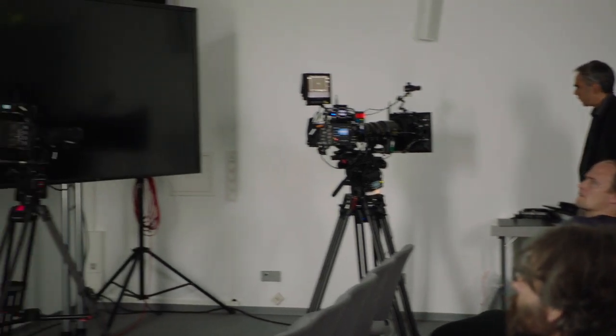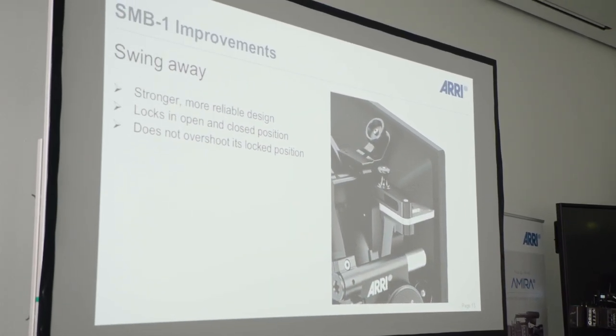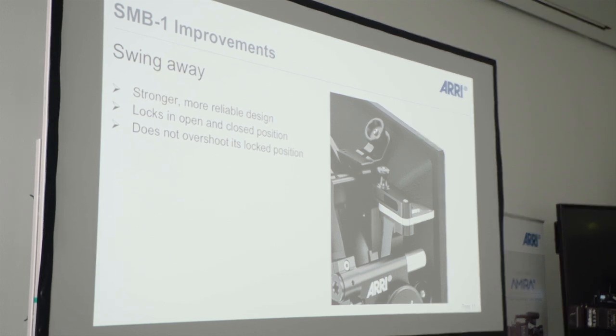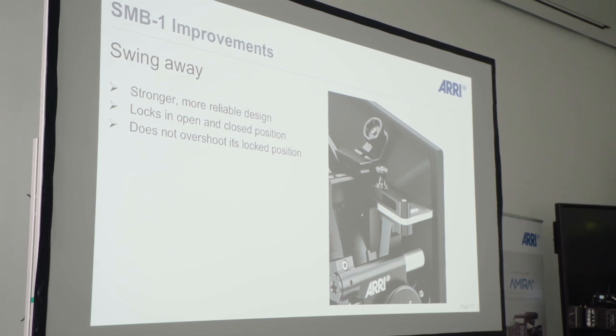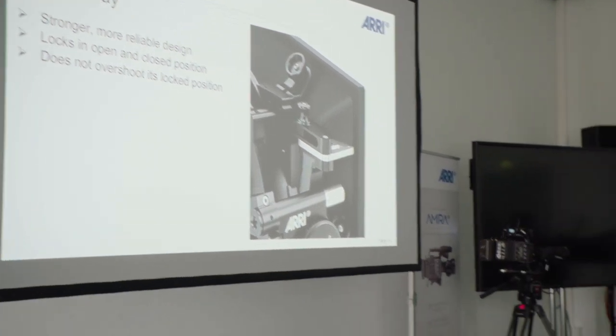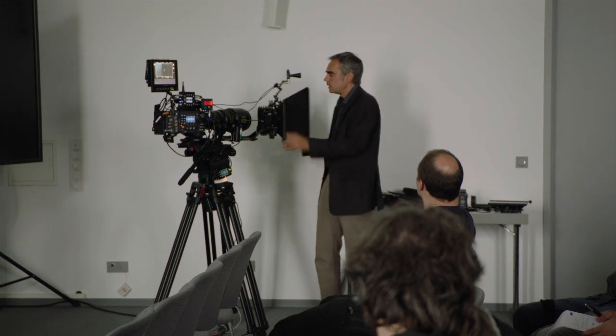Finally, we made some improvements to existing parts that were already in the MB14. You know the swing-away system — with some Matboxes there was a problem where they would overshoot their locked positions, so they weren't always accurate about being inside or outside. This has been improved in the SMB1.